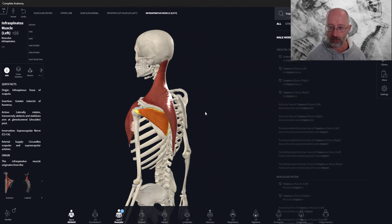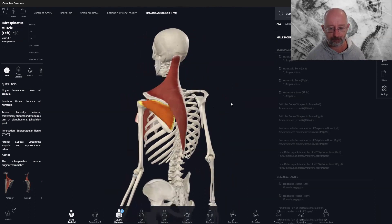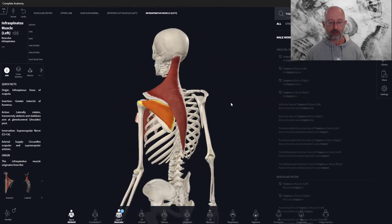That's the rundown on infraspinatus. We'll cover the other rotator cuff muscles in the next couple of videos. If you have any questions, please drop them in the comments below. Feel free to give it a like and a share, and we'll see you in the next video — probably covering supraspinatus or another rotator cuff muscle.